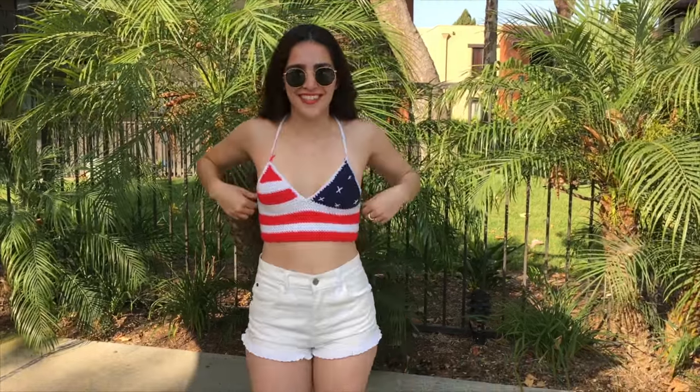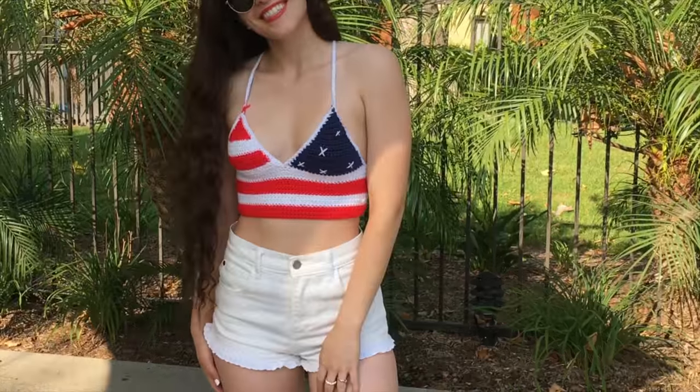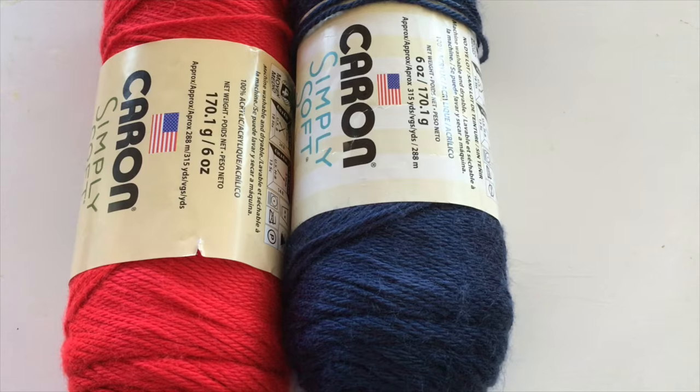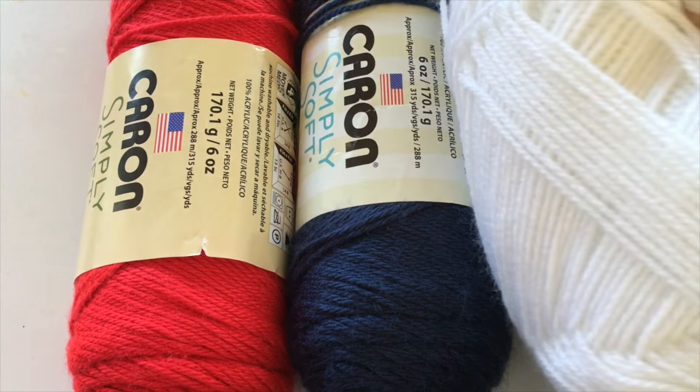Hey there! It's Crystal Everdeen and today I'm going to show you how I've crocheted this American Flag inspired crochet top. As a disclaimer, I'm actually filming this tutorial using my iPhone because I don't have a camera right now, but I'm going to try my best to teach you how I made this. I believe this is rather beginner friendly.